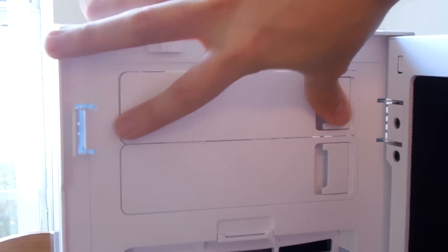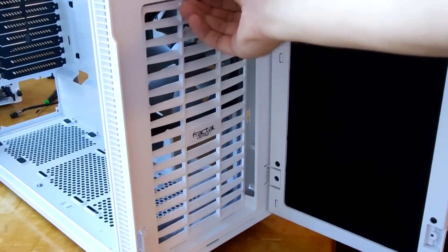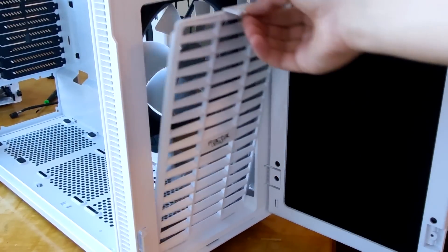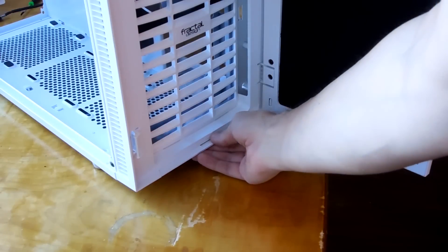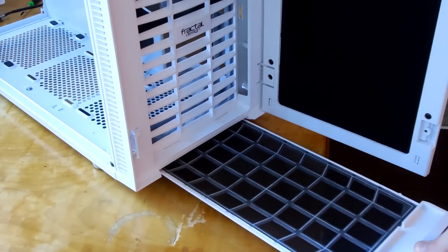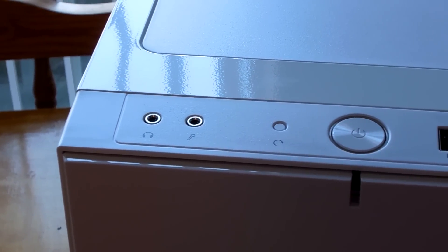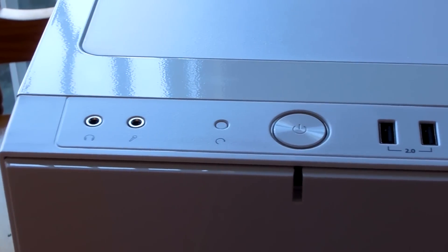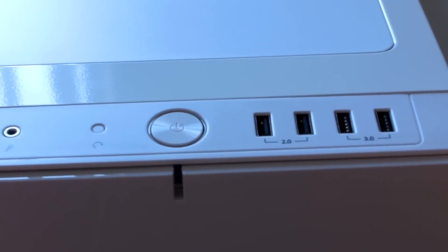Even though the optical drive bay covers are not dust filtered, the bottom section of the front of the case is, with filtering for up to two 280mm fans, as well as some dust filtering in the bottom of the case, which is extremely long, easy to remove, and easy to clean. Front I/O is your typical audio and mic jack, reset button, power button, and two USB 2 and USB 3.0 ports.